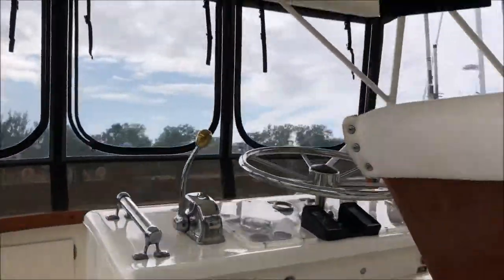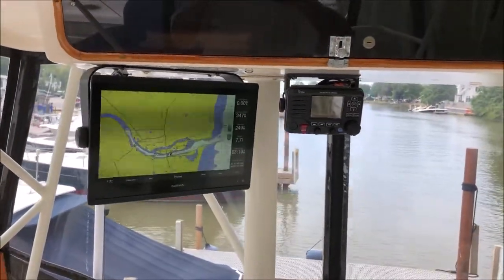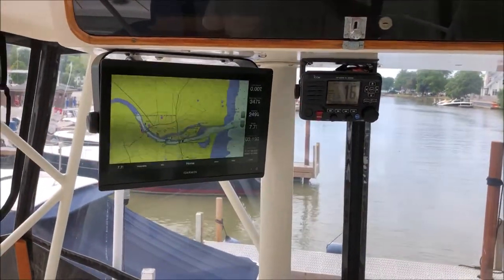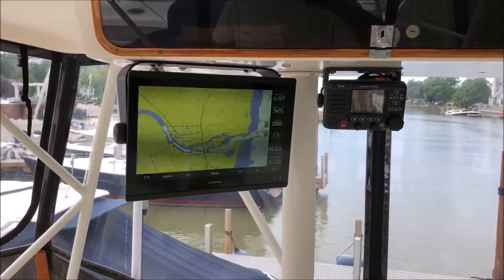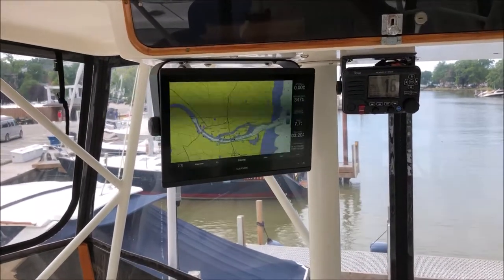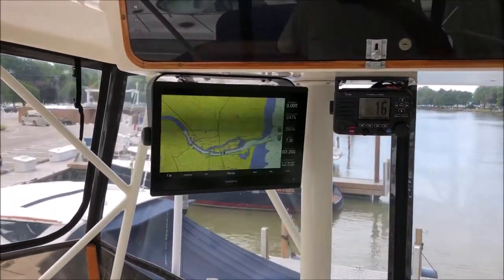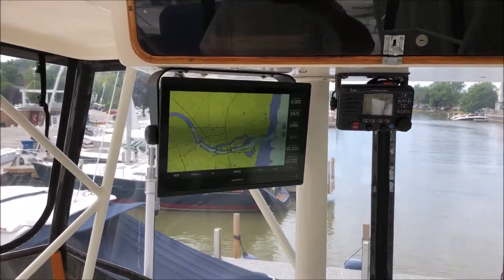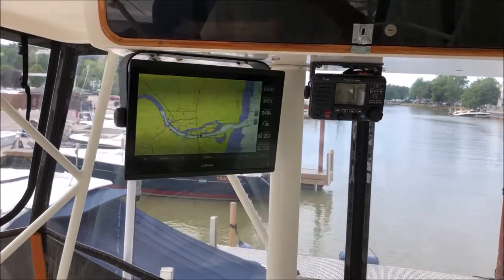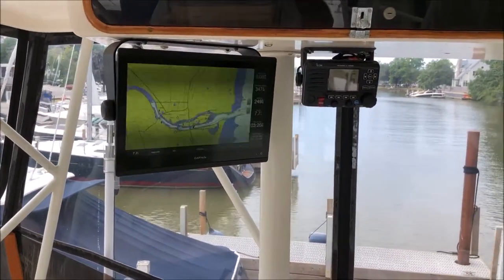We're going to do the stereo next week. In this application we're using a Fusion stereo, so we'll have the ability to control the stereo on the 16-inch screen up here and won't have to go downstairs. As always, George Shively, South Shore Marine Electronics — you can reach us at 216-407-6553 or by email at SouthShoreMarineElectronics@OH.RR.com. Hope you enjoyed!